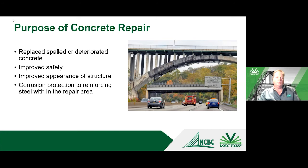What is the purpose of the repair? You see visual damage — this photograph shows netting placed on an arch bridge to contain concrete deterioration and spalling. We want to replace the spalled and delaminated concrete to improve safety and appearance of the structure. If we follow proven procedures, the repairs will be durable and will provide protection to the reinforcing steel that is actively corroding in the repair area.